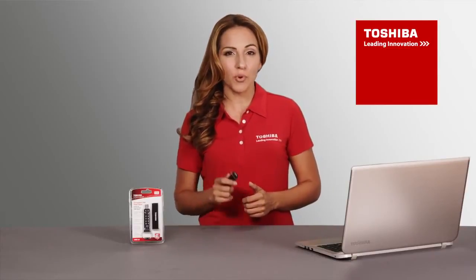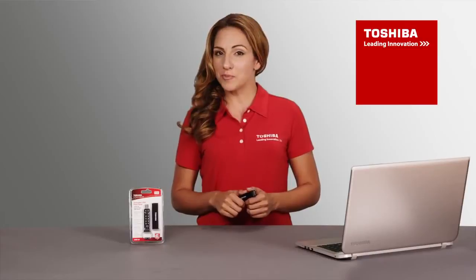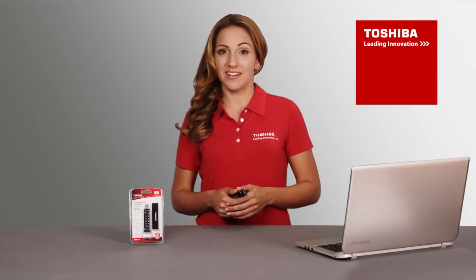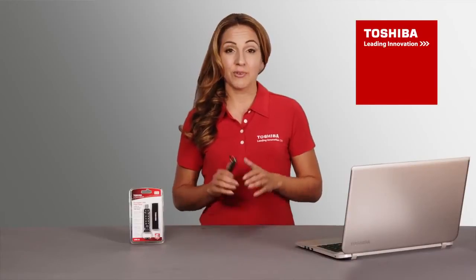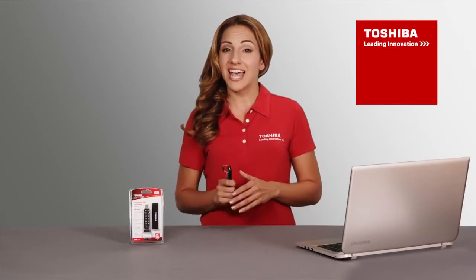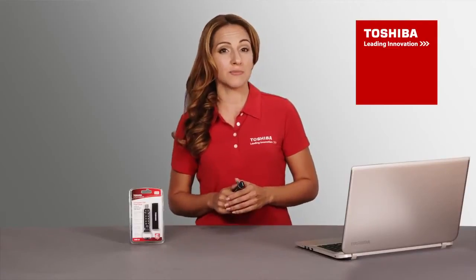Understanding that security is the most important reason for this device, keeping your PIN private is important. For the same reason, however, if you forget your PIN, there is no way to retrieve your encrypted data. Remember, all stored information will be rendered irretrievable after 10 consecutive unsuccessful attempts to enter your PIN.